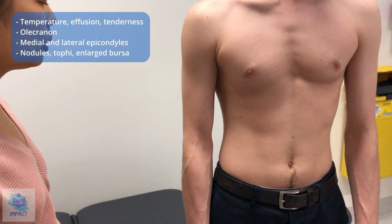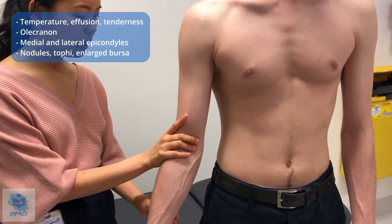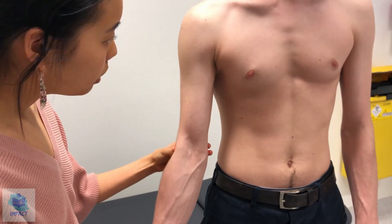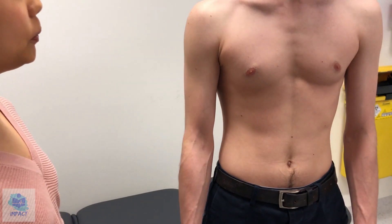I'm going to feel over particular bony landmarks now. Just feeling over the olecranon at the back and then feeling for the medial epicondyle and lateral epicondyle. Any pain at all? No. I'll just do that on the other side as well.